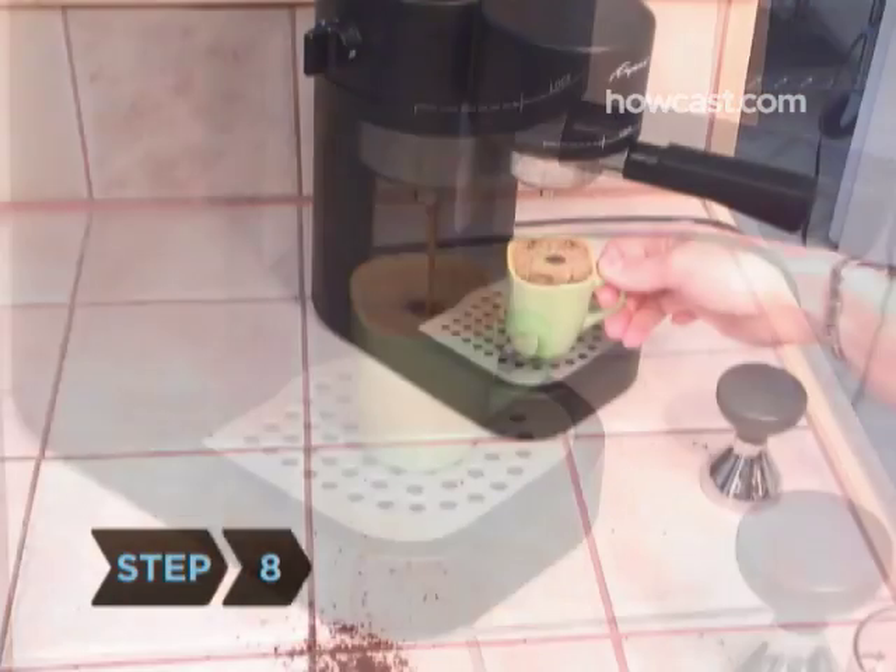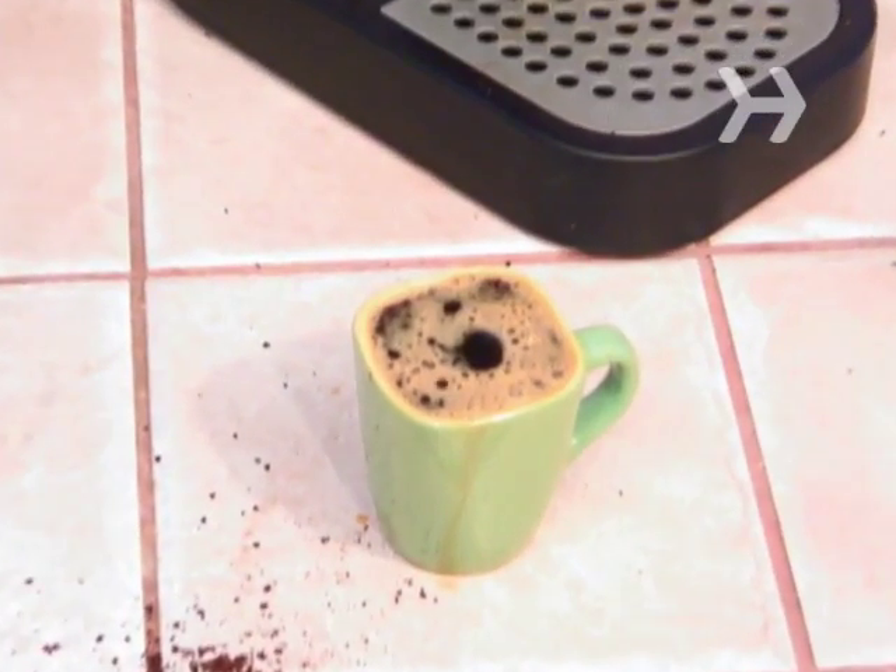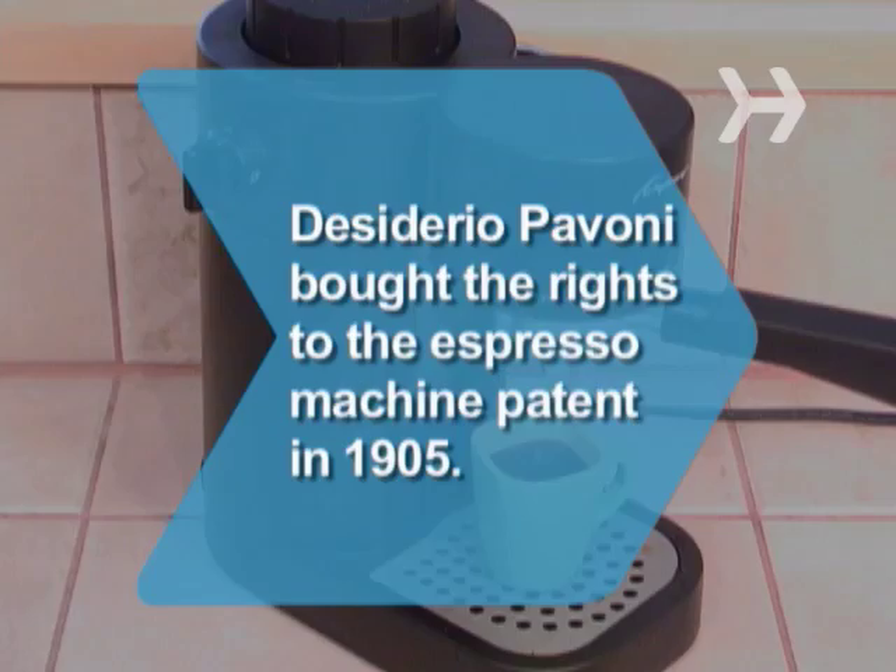Step 8. Remove the cup immediately from the machine and look for the crema on top, which is a thick layer of nut-brown foam. Did you know Desiderio Pavone bought the rights to the espresso machine patent in 1905 and changed the way Italians drank coffee forever?